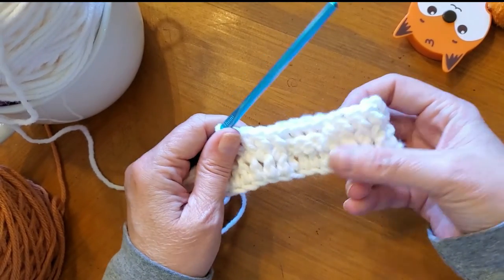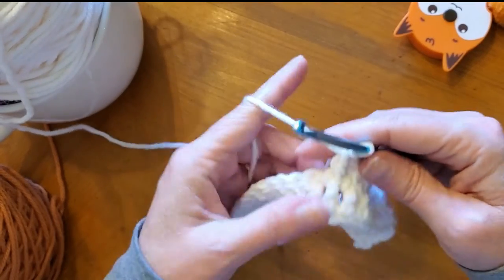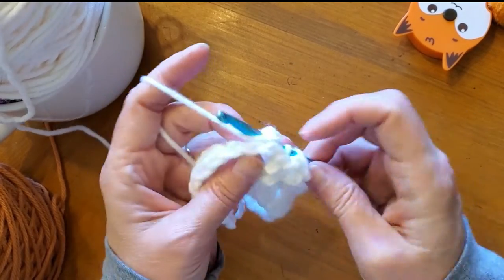I'm going to try to speed up the rest. But look — you've got front post, back post, front post. Four stitches each. That is your pattern. However, the only difference is how you do the next row.